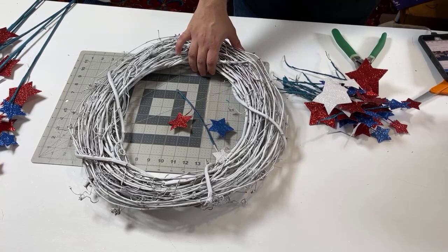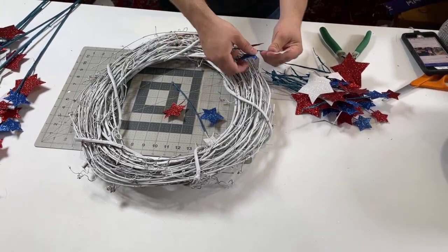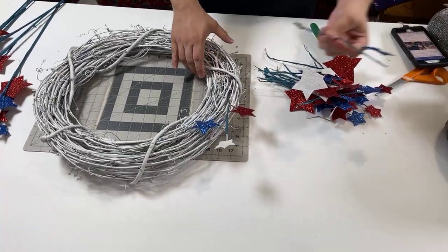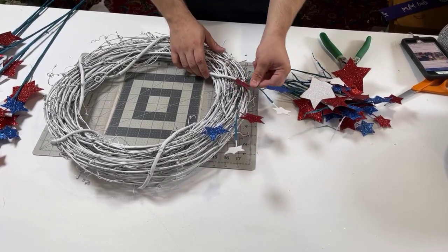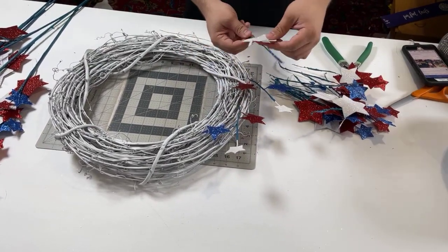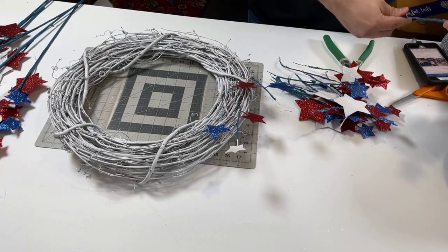We've been averaging about two grapevines per can of paint. We do a nice thick coat on them. Dad does a thick coat too — when dad does it, you guys got to yell at him. He did one grapevine last week — all right, two. Dad's got to step up his game. I remind him every day and one of these days he'll pick it up.